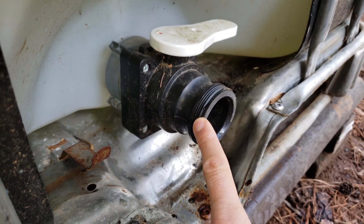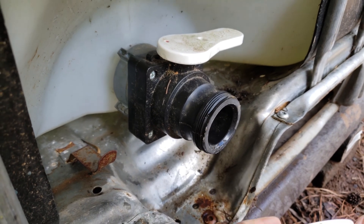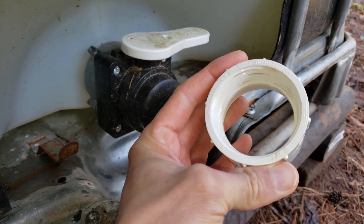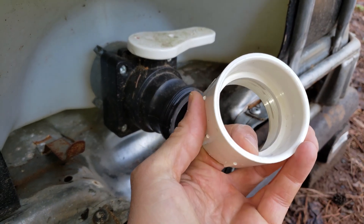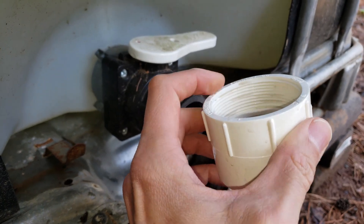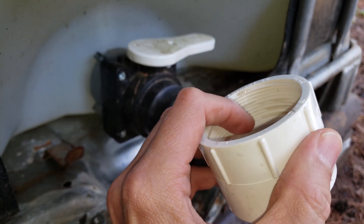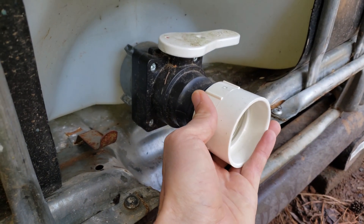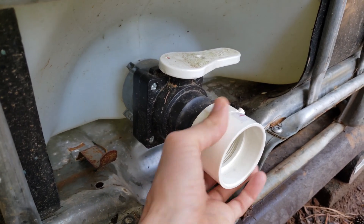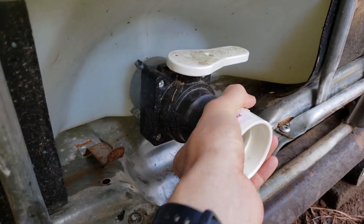This ball valve doesn't have a lot of thread on it, but it's just enough that you can use a standard two-inch threaded to two-inch PVC pipe connector. This one is from the hardware store and it's got two-inch NPT threads. It screws on fine, and with a little bit of thread sealant it would make a good seal on there.